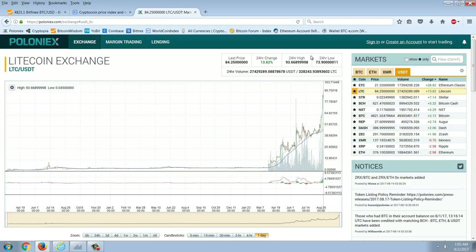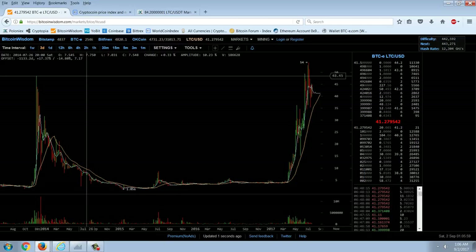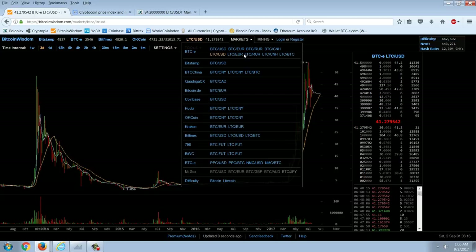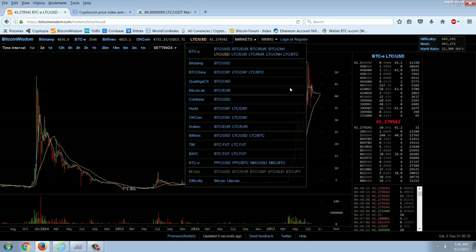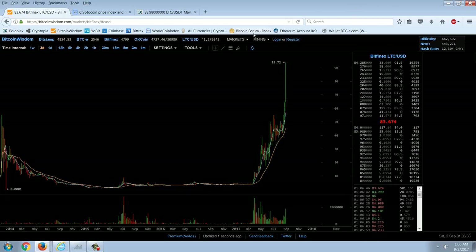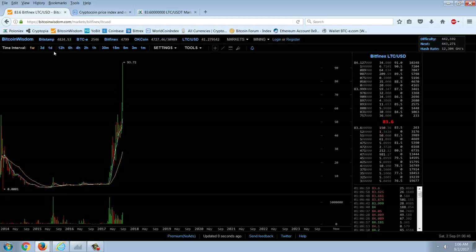Litecoin took off from that $5 price in the spring and pretty much hasn't looked back. The old high in Litecoin was $50 — it made $48 and then broke through $50 and crashed. The Poloniex chart doesn't go that far back; that was a BTCE chart that stopped when BTCE went down. On the Bitfinex Litecoin USD chart you can see that $50 high on the weekly. Litecoin is on the move and we don't know when that's going to turn around.